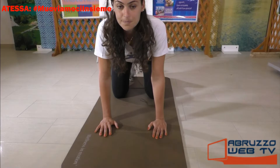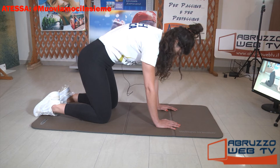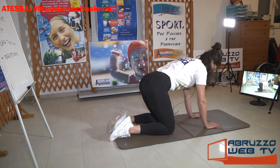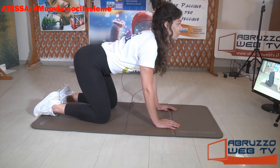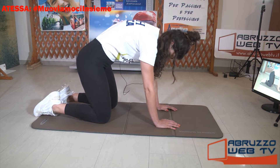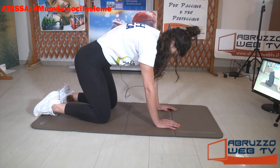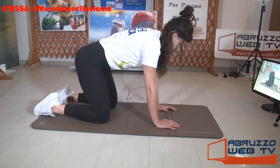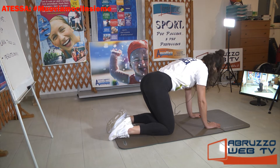Inspiro, guardo davanti a me, espiro, gonfio la schiena e guardo in basso, inspiro. Snoccioliamo tutta la colonna dalla cervicale al dorso, facendo quella che viene detta posizione del gatto. Questo è un mix di esercizi proposti nello yoga, nel Pilates, nella ginnastica di elasticità della colonna e nella ginnastica posturale.